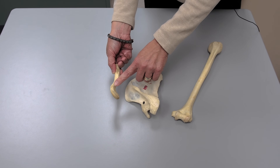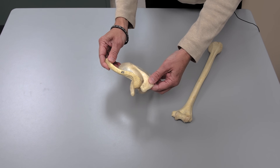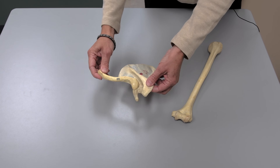Make sure that the little conoid process is downward. When they articulate properly, you'll see the acromial end of the clavicle match up with the acromion of the scapula. Notice also that the clavicle is bowing outward as it approaches the sternal end.